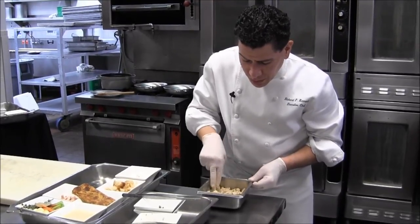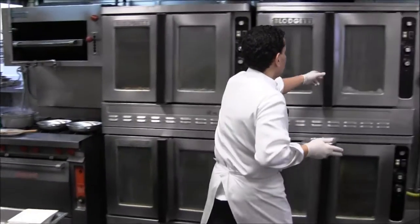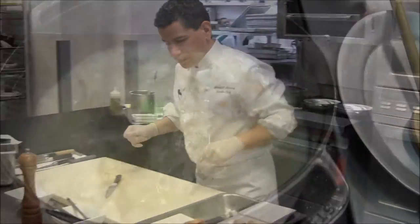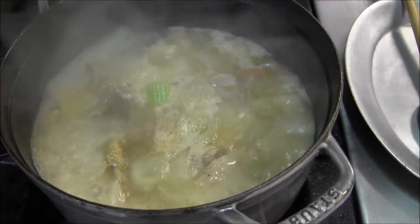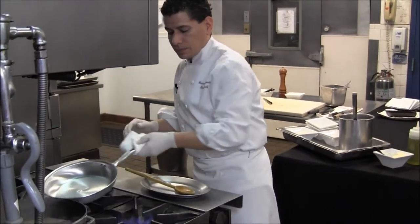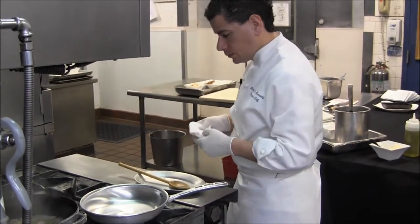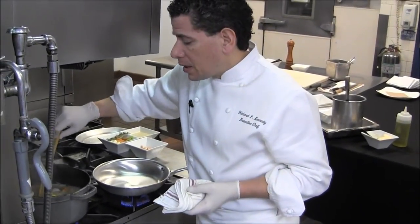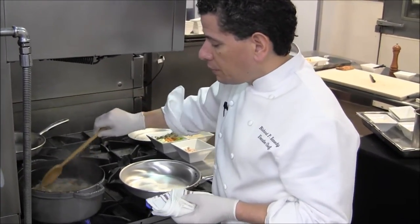Just lay it out — try to keep it as rustic as possible so it's not packed down heavy. That bakes for about 35 minutes. Once it's cooked, the chicken cooks through and in about an hour and a half it'll be nice and tender.